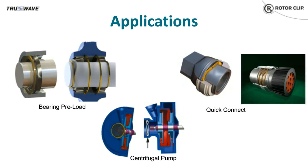Wave springs and wave washers can also be used for bearing preload. Preloading a bearing with a proper load will provide system rigidity, reduce vibrations, and optimize bearing life. The advantage of wave springs is their ability to provide a more consistent spring rate compared to coil springs. Precise preload can be achieved with either a single or multi-turn wave spring.